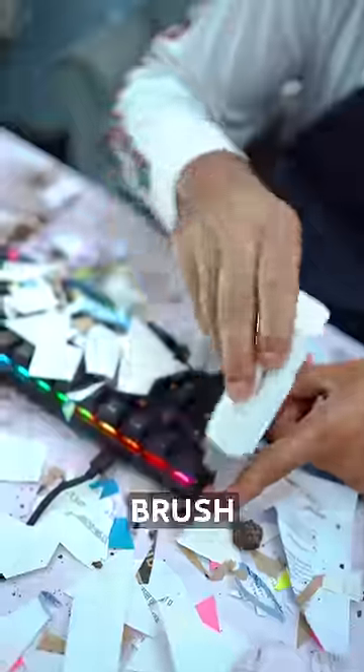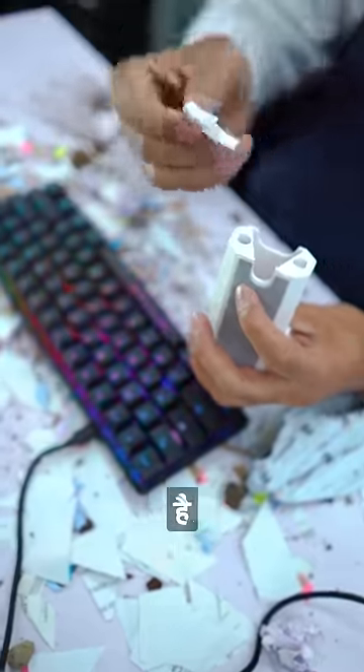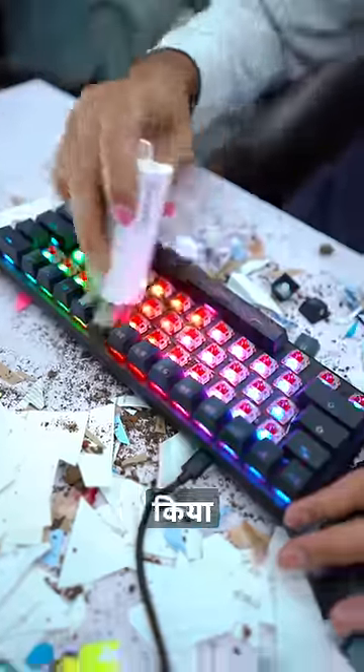First of all, I cleaned it with the keyboard cleaner, and inside it is a key puller which I used to remove my keycaps. This key puller is working well and then I cleaned the keyboard well.